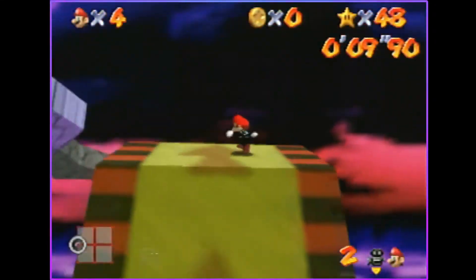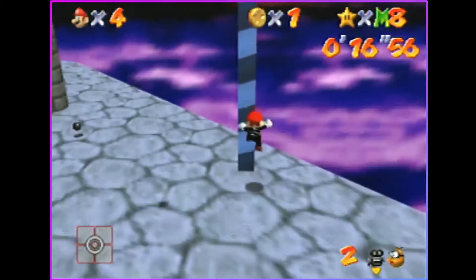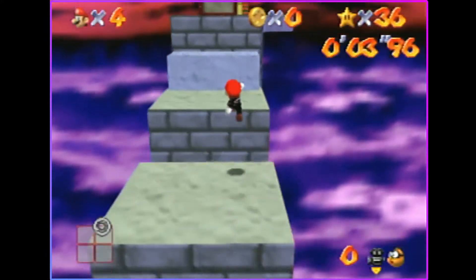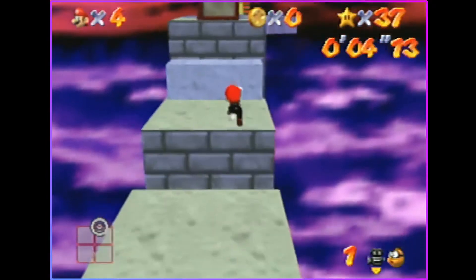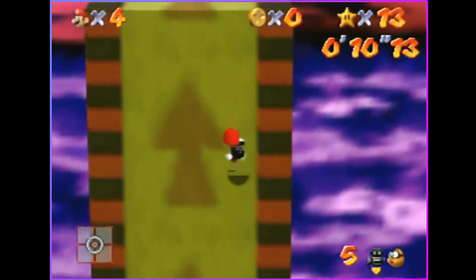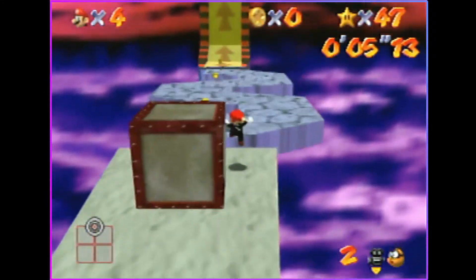That's the easy one. The second one is a little bit harder. Instead of doing that dive — that second dive — as soon as you land on the first one, you're going to go over this gap and roll out on the first frame you hit this platform. That's why I say it's a little bit harder, because you do have to roll out on the first frame you hit that platform.